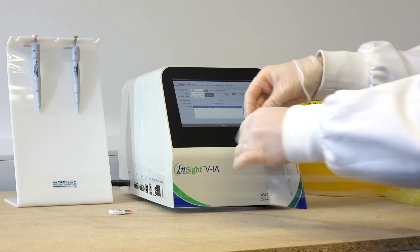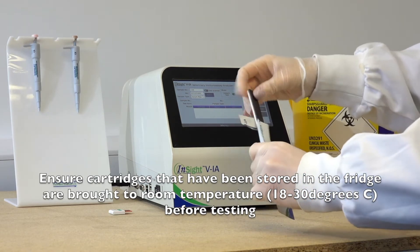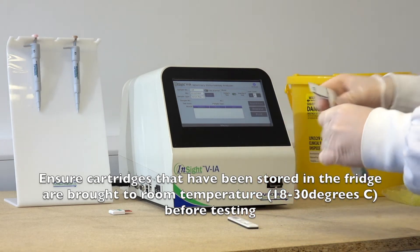Carefully open the foil pack and place the test cartridge on a level surface. Check the quick user guide or kit insert for the correct volume of sample to use.